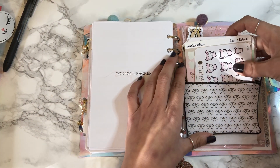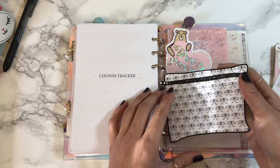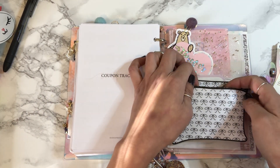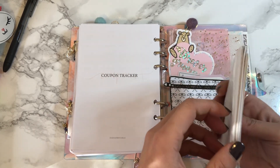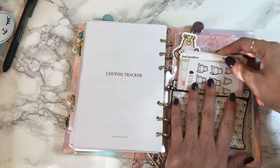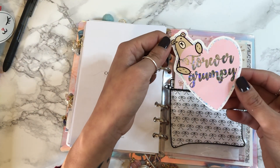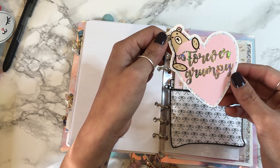I made this sticker pocket — I got a digital file, put a backing on it, cut it, and made it into a sticker pocket. This is like my everyday carry — it's thick but I need all of it, otherwise I feel unsafe. And then here's a die cut from Grumpy Bear Sticker Co. in hollow shattered glass foil — 'forever grumpy' — it's so cute.